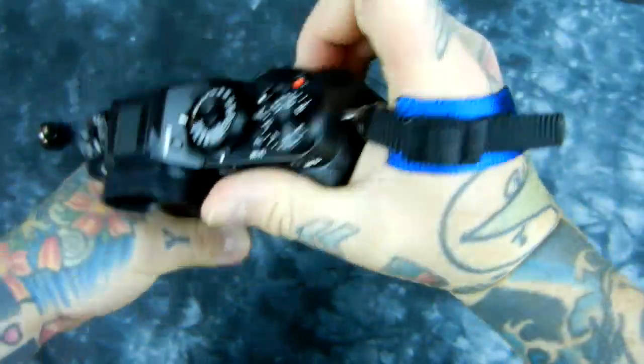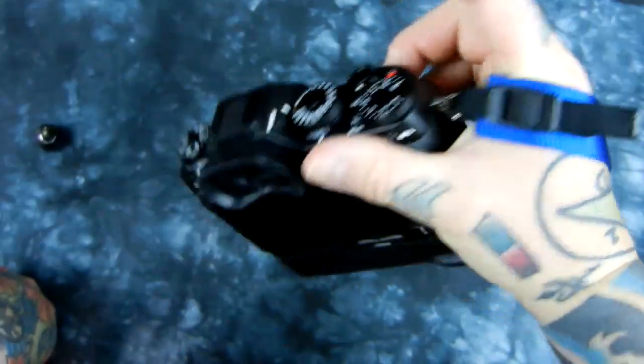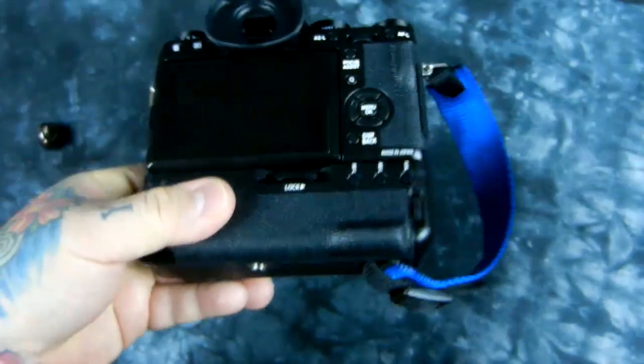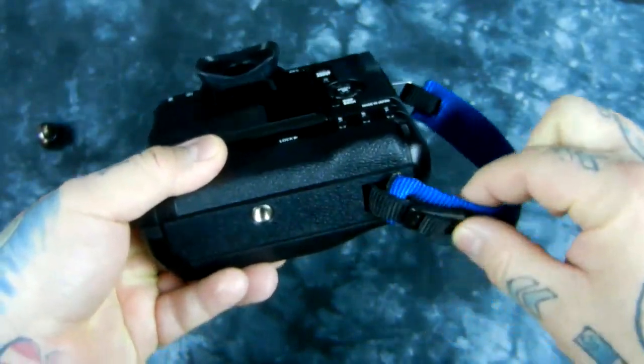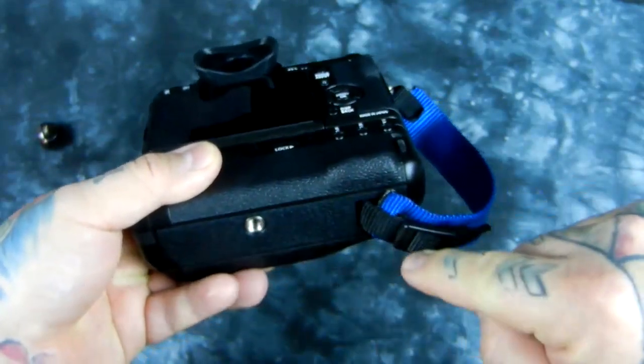This is how you do it. It's really, really handy, very lightweight, looks professional, and is very comfortable. Now the question is: what if I don't have a vertical grip and want to attach it to my Fuji? You've got this right now — very handy — so I'm going to attach it to my tripod socket.